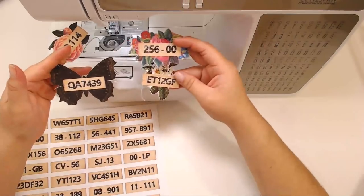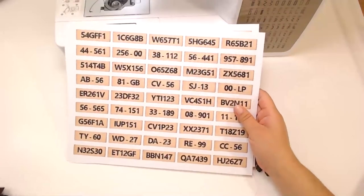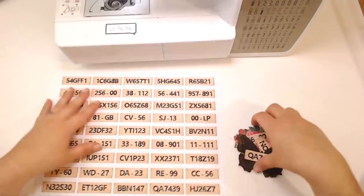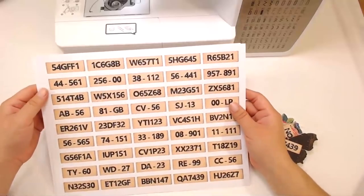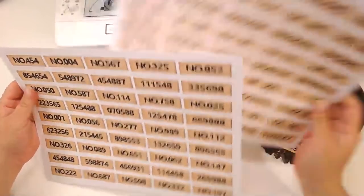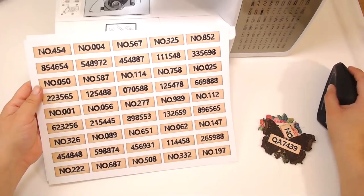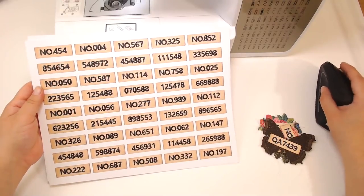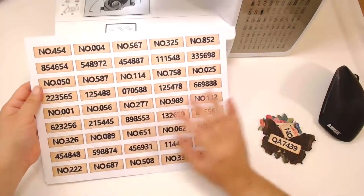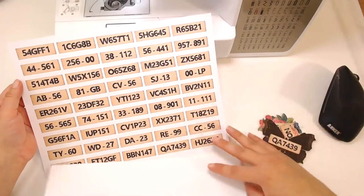I made this printable last night. I had enough embellishments with words on them so I wanted something different. What I did was put a bunch of numbers in different arrangements — you get two different pages. I thought these would be fun to use in my embellishments because I have too many with words. I put this under the vocabulary card set because I had nowhere else to put it.